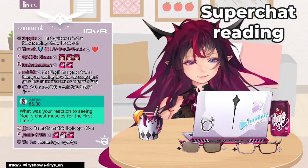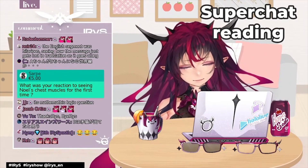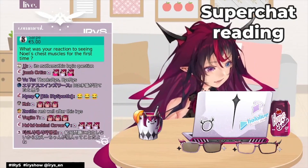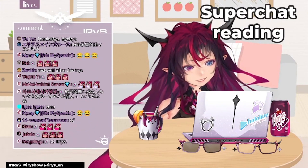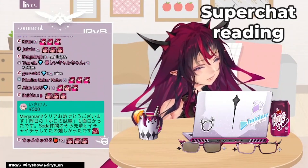Thank you, guys. Thank you. I feel like 3D really just depends on how hard I work as well, but it's just when the time comes, the time comes, sort of thing, you know? But I really do appreciate the support nonetheless.